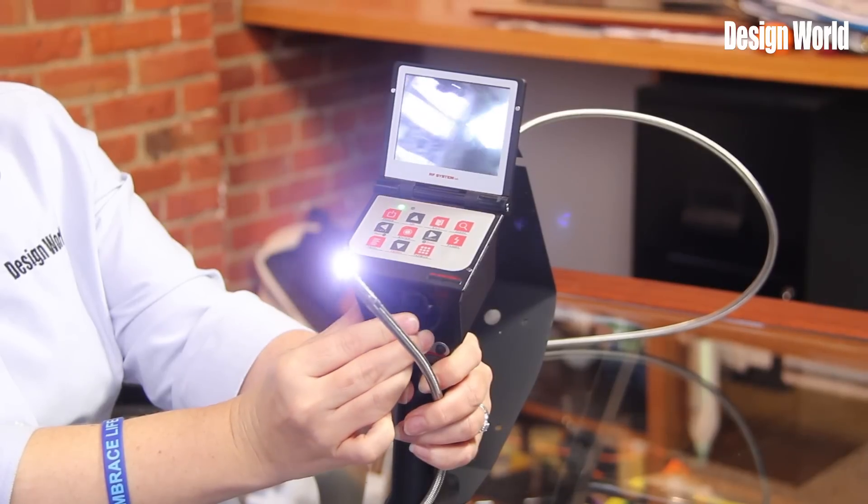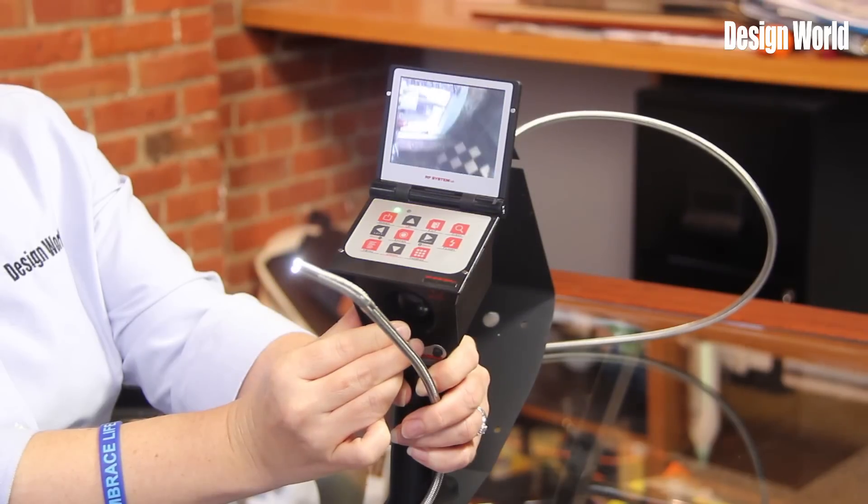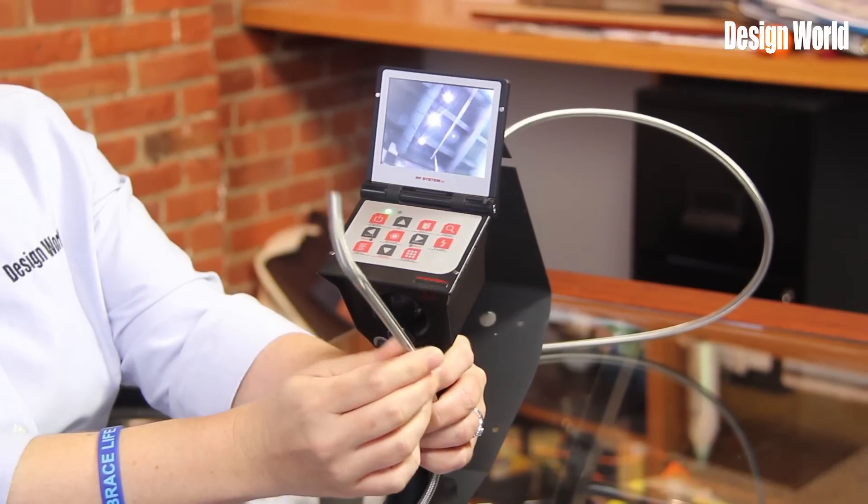The camera can then be rotated with a small 4-way trigger, and images are shown on a 3.5-inch color digital TFT monitor. While the insertion tube and camera are waterproof, the main unit is not, so care must be taken not to submerge the device in water.